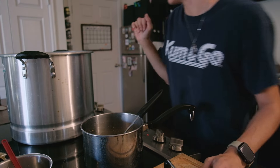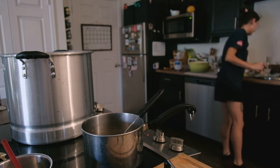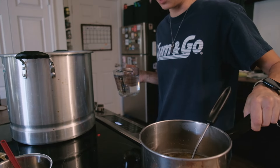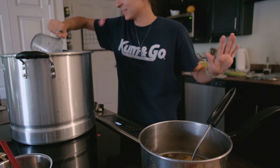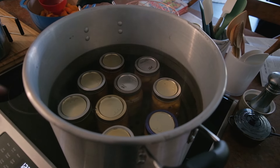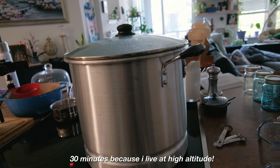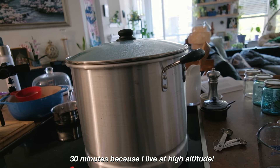This needs more water, of course. I'm not sure if it matters if I take things off the stove, but I'm just a little scared. All of them are in there now. I'm going to put the lid on. These need to be in here for 30 minutes, so I will see you then.